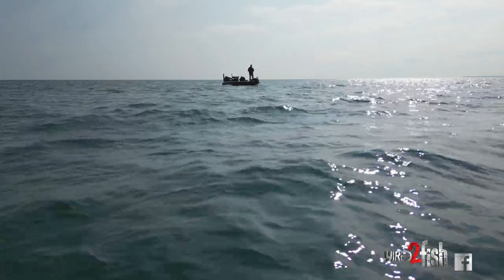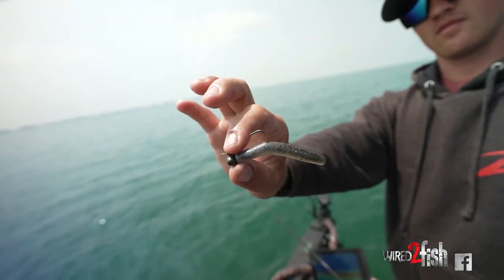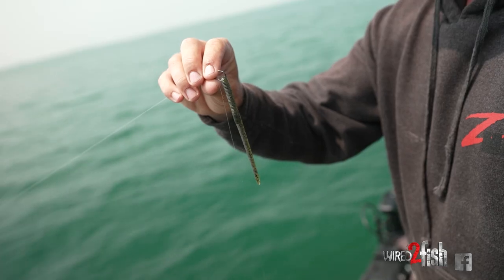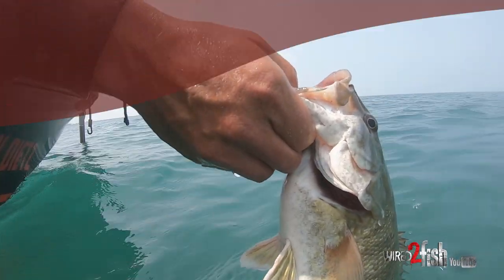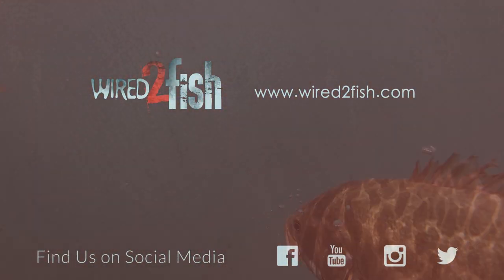Next time you're practicing for a tournament or fishing a highly pressured body of water, don't be afraid to pick up some of these finesse techniques. If you rotate through these three — the ned rig, the drop shot, and the scented jerk shad — you can catch a lot of fish and also catch some big fish. Thank you guys so much for watching, hope you learned something, and catch y'all later.